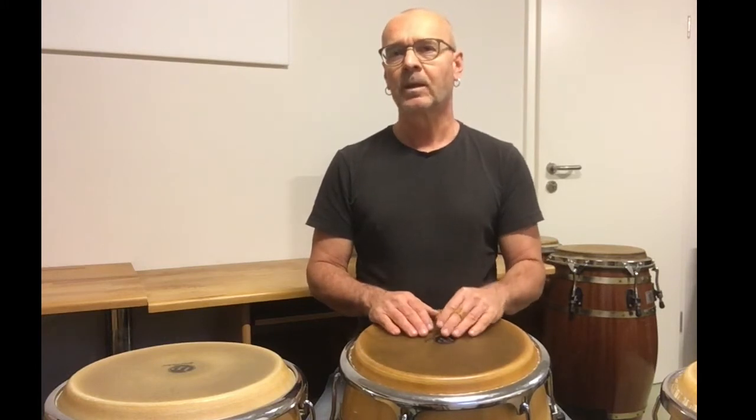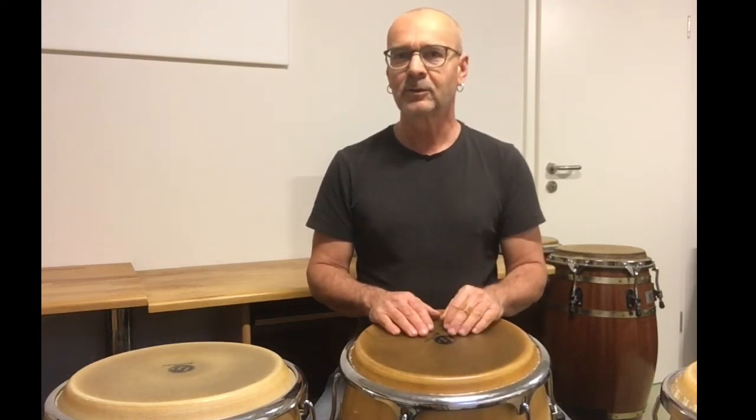Don't be confused if you don't know what a 16th note or 8th note is. Just look and listen and then you will know what I mean.